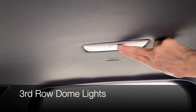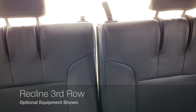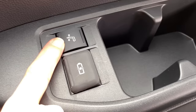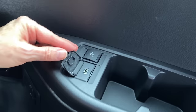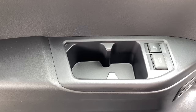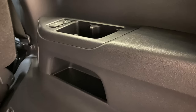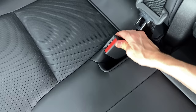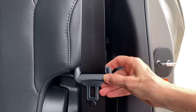Rear cabin dome lights for the third row: just push the button to turn them on or off. Third-row passengers can adjust the recline angle for their seats — these buttons will not fold the seats flat. Each seat has a USB-C charging port, two cup holders on each side, and an additional small storage cubby on the right-hand side.